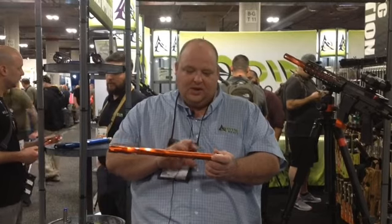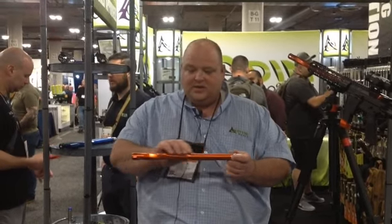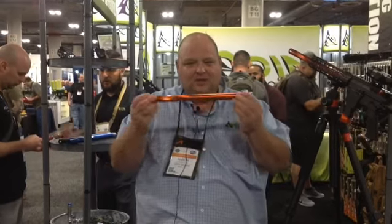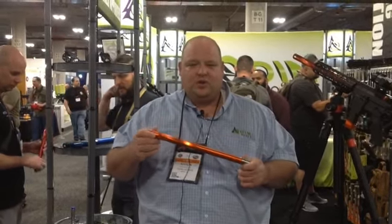What you have here is actually a 5 inch 9 millimeter barrel. This is an aluminum shroud or sleeve that is pinned and welded, so you have a legal 16 inch barrel, and you can shoot with your PCC without a brace or an SBR.